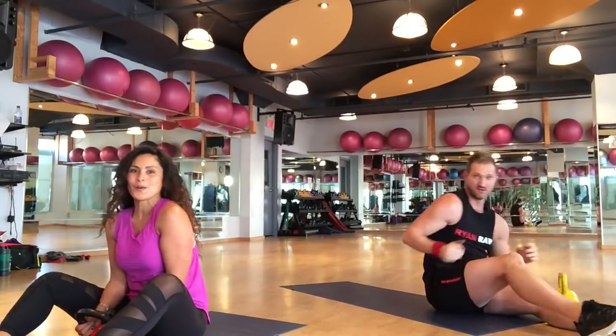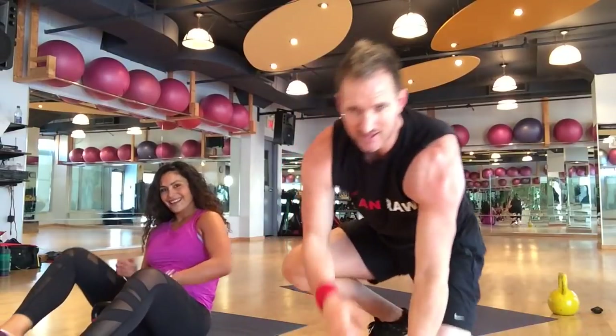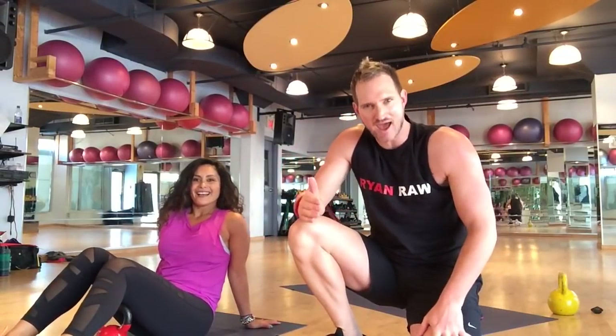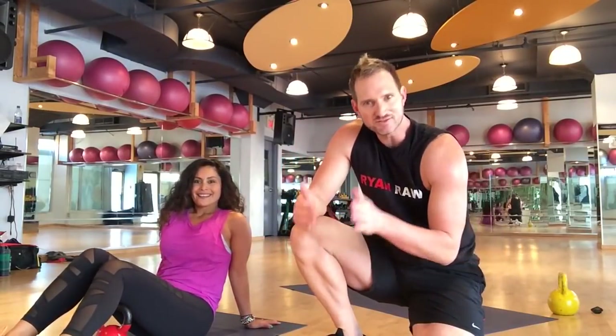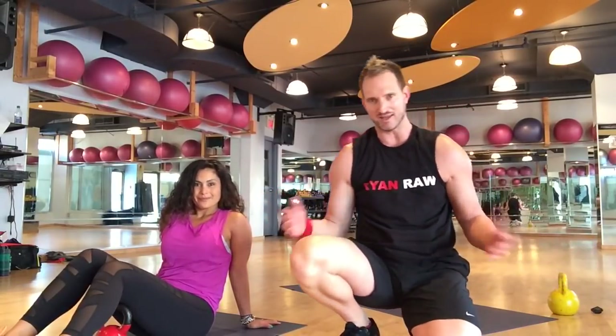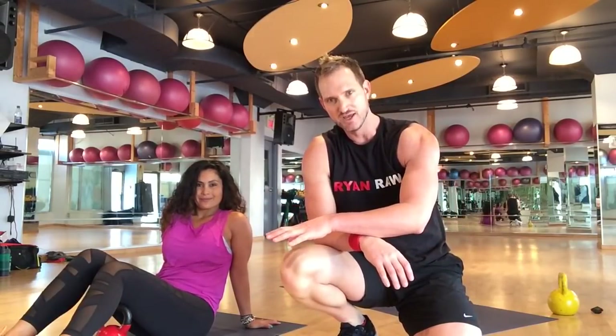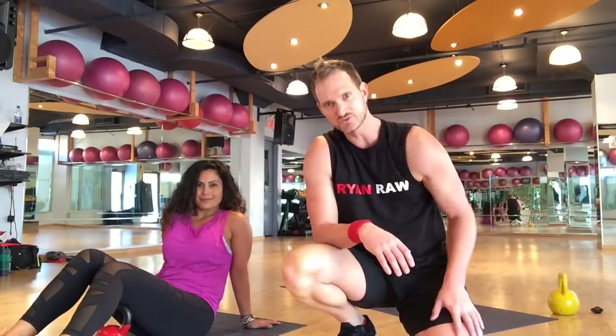Great job! With an effort like that, nothing else is going to happen but you getting results. Keep that up 3 to 4 days a week, follow the Shred diet, and you're going to get a lean, healthy, fit body — guaranteed. That was a great workout. Now follow the final stretch and we'll see you for the next workout.